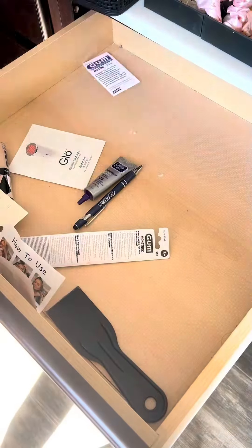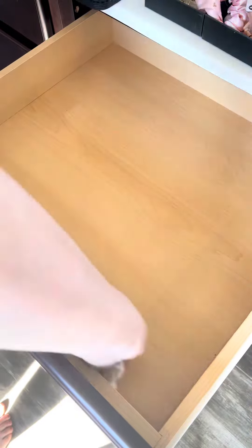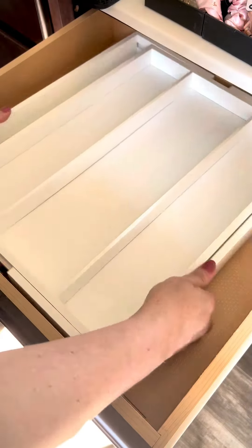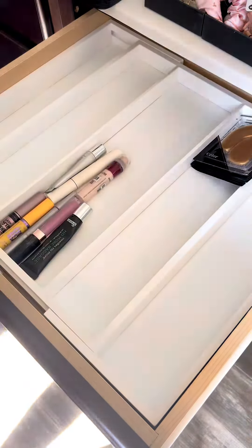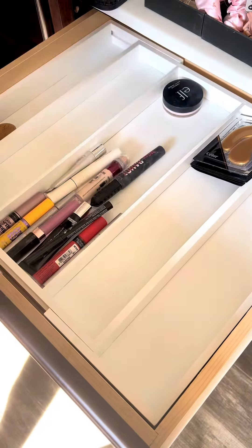First off, it comes in a variety of colors — I have it here in the white. When packaged in the box, the dimensions are 13 inches wide and 11 inches long. That 13 inches can expand up to 19.6 inches depending on the drawer that you put it in.